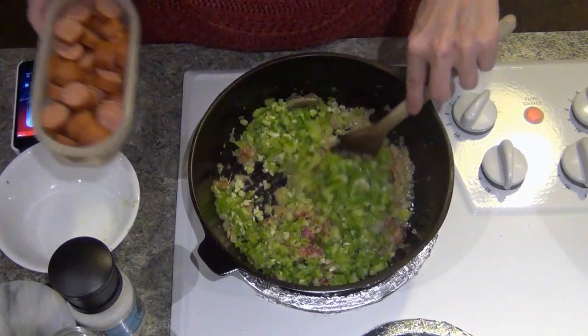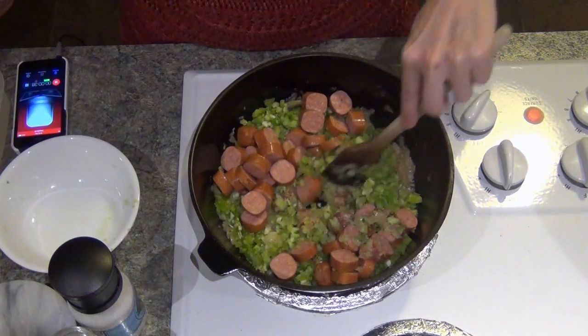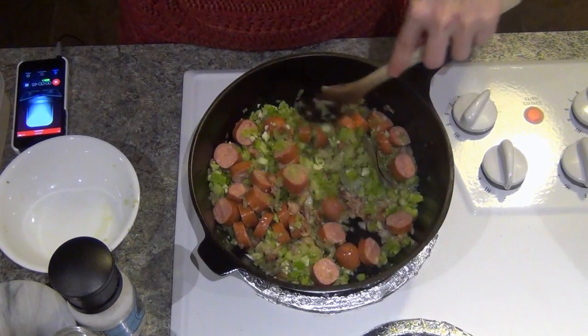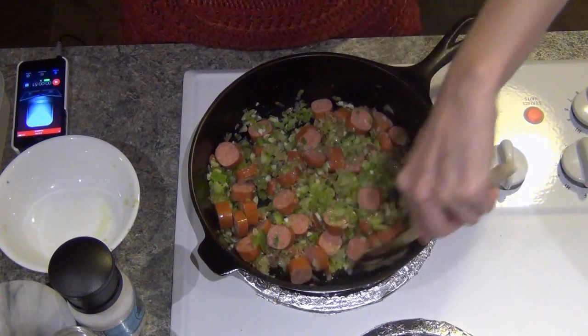I'm also going to stir in my andouille sausage — this is four links of andouille sausage. I like the Johnsonville New Orleans andouille sausage from the grocery store; it's a brand I've liked for the last several years. You just dice it up into about half-inch slices and that works great.